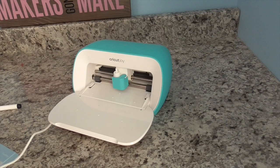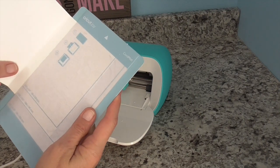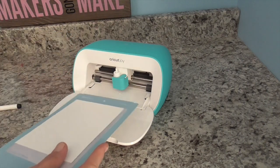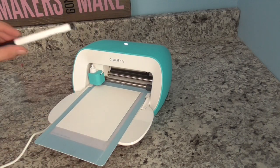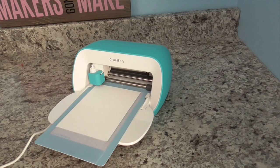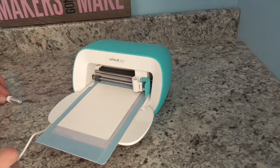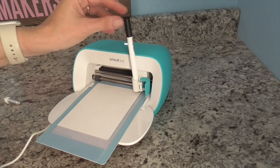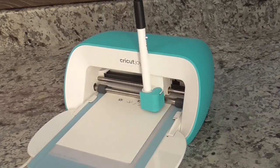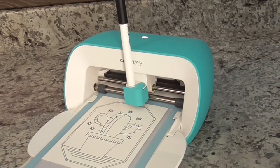Here we are at the Joy machine. We're going to take our card mat and our card base, put it in there — make sure it's lined up on the left-hand side as well as the top. Give it a little rub and put it in the machine. We're first going to use our marker, so right now it's aligning our mat. It's asking us for the marker — take your blade out, put the marker in (I'm using the one that came with the machine), close the clamp, and inside Design Space choose 'Go.'